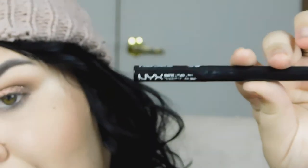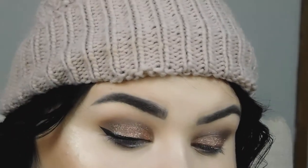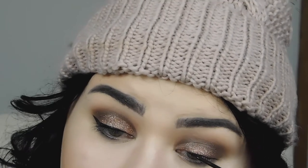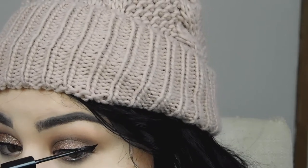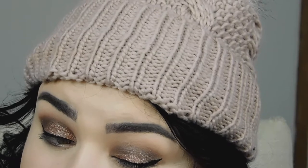Now I'm going to use my NYX matte liquid eyeliner and I'm going to make some wings. You can see me trying to fix them and make them even — this one took me three minutes.